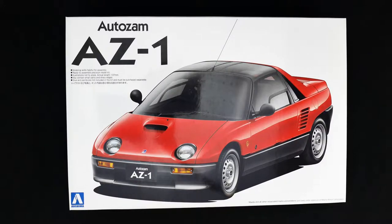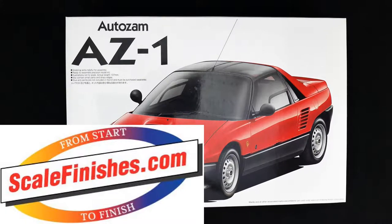Hey everyone and welcome into the garage with today's What's in the Box. We're going to take a look at the AutoZamp AZ-1 kit from Ashima.